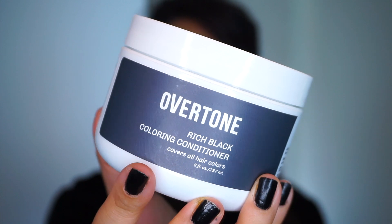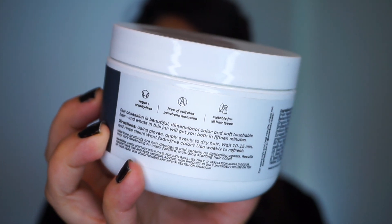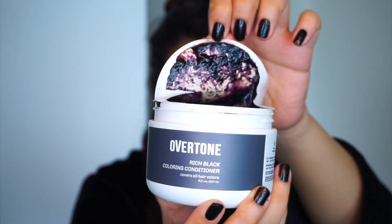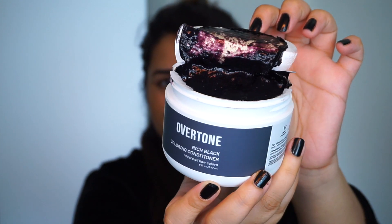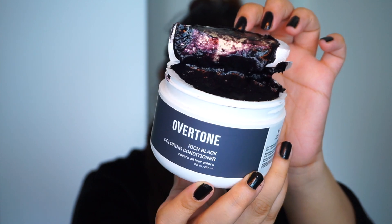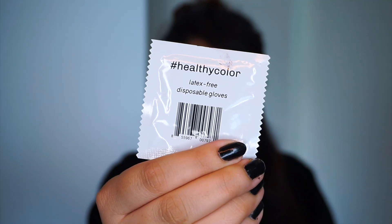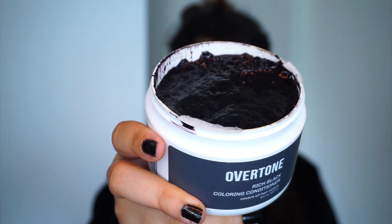I went for a rich black by Overtone and this is a coloring conditioner. It's for all hair types, it's vegan, and it's free of sulfates. Believe it or not this is not sponsored — they sent me this because I mentioned I was looking to try their product as I liked what it sounded like, and it was every bit as amazing as I thought it would be. It smells amazing and they also give latex-free gloves. It's a healthy hair color.